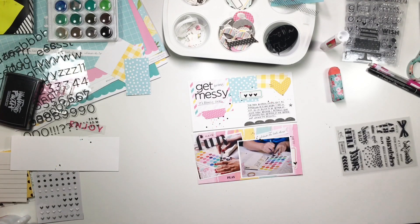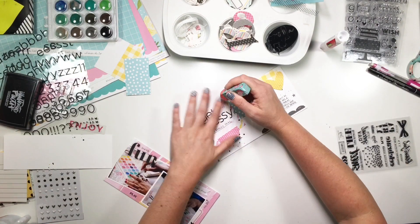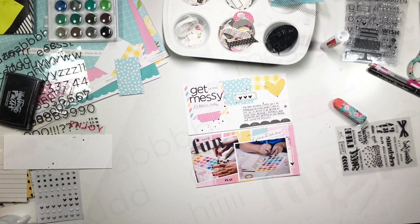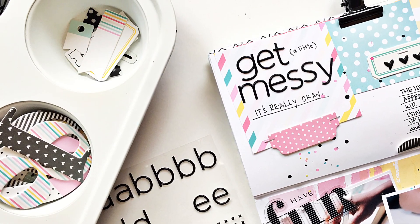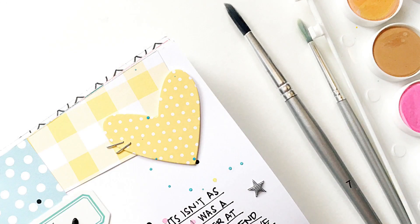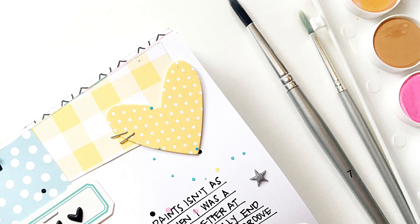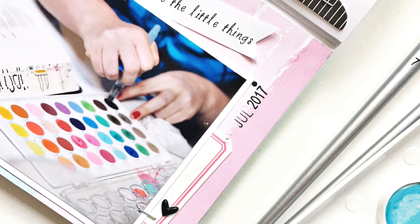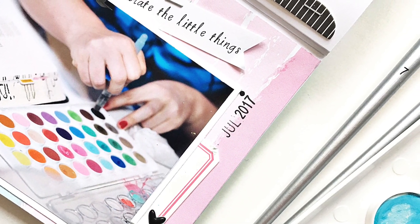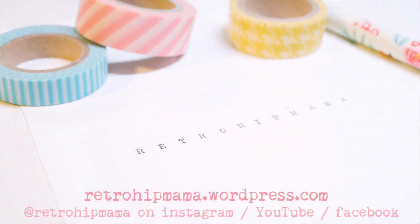Underneath the 'Get Messy' title I wrote 'a little,' but then I was like, you know, you're going to limit yourself to just a little bit — so I just erased that and called it done. That's it! I hope you guys have enjoyed it. If you have any questions, let me know. Thanks for watching — if you liked it, give it a thumbs up, and if you didn't, two thumbs down is cool too. Talk to you soon, bye!